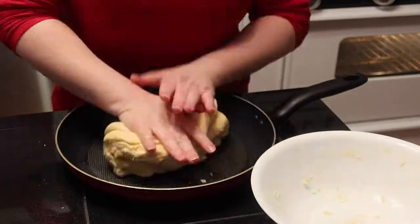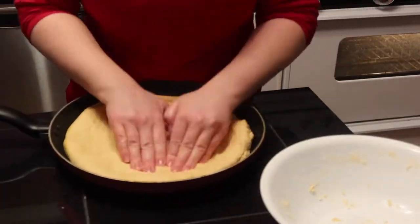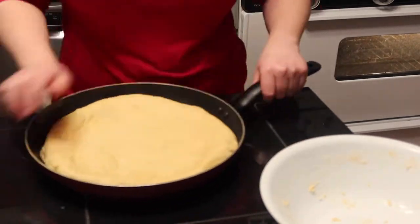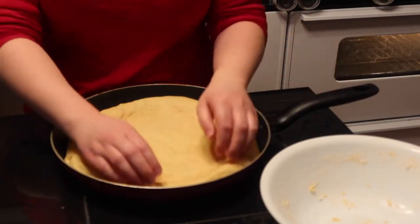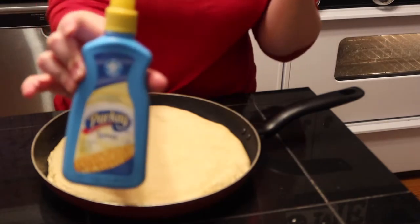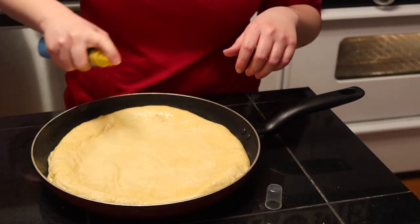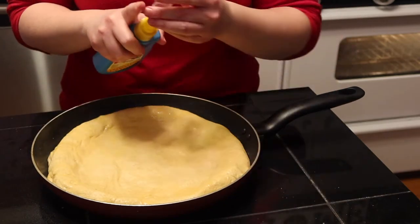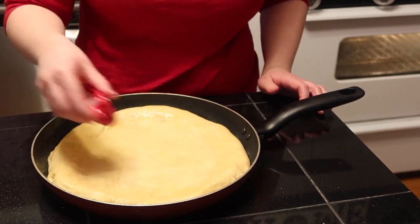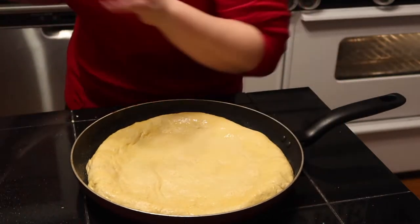Pinch all around to make a crust. Something I used to do with my two-ingredient dough pizzas was spray the crust with butter spray, so I thought I'd try it here — it gives the crust some extra flavor. I'm going to spray the whole thing and then add a little bit of salt. If you had garlic salt that'd be great, but we're just going to do butter and salt. You totally do not have to do this.